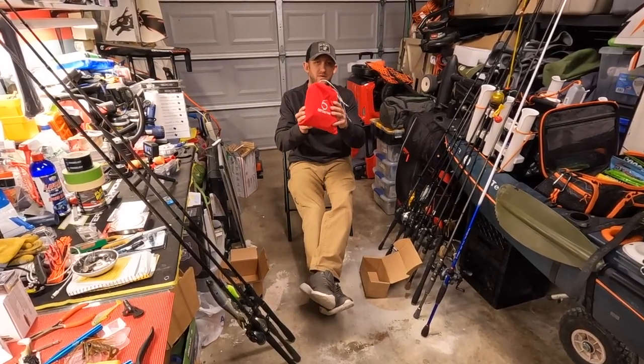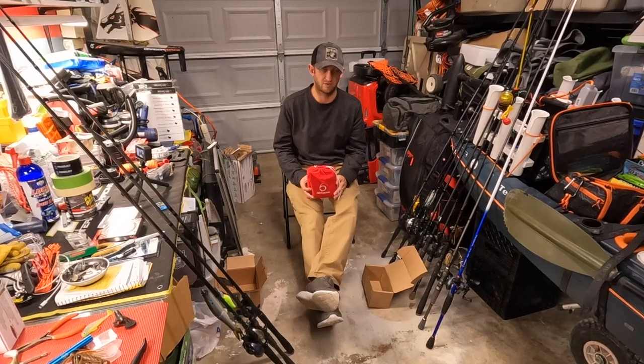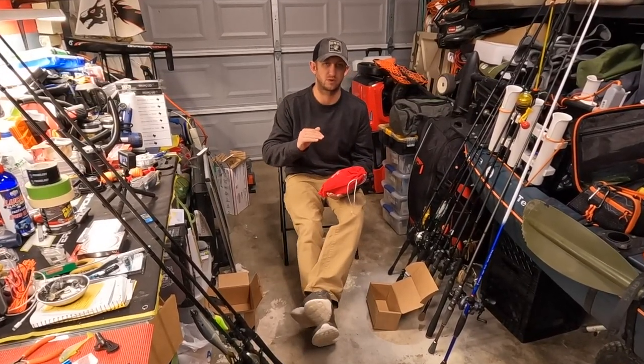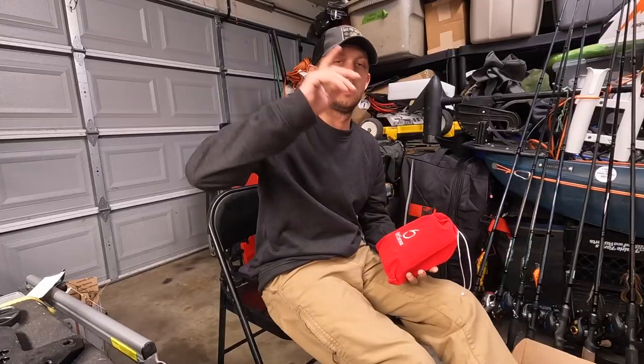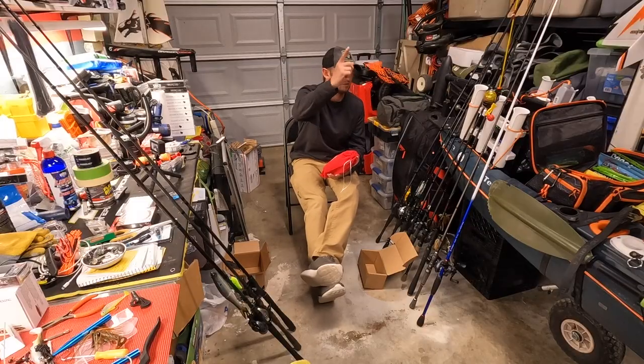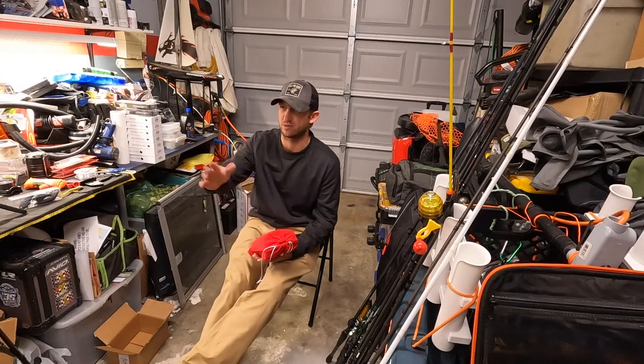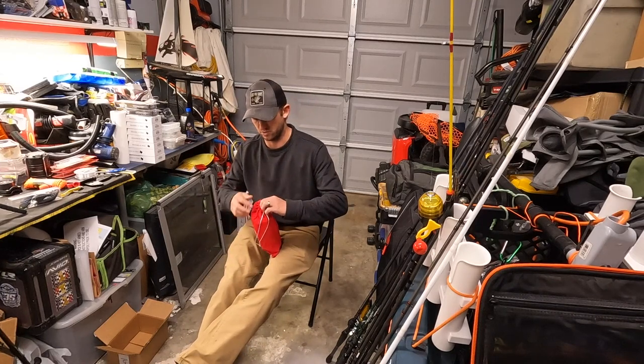Alright y'all, quick and dirty for you. This is the December 6th Sack from Sixth Sense Fishing. I'm not going to do any editing. This is going to be start to finish, just going to tie a couple of these camera angles together. See if I can pull it off. I got batteries about to die, so I'm going to bust right through it.